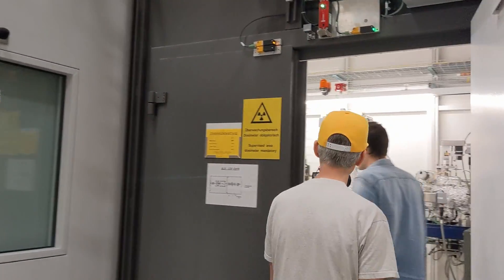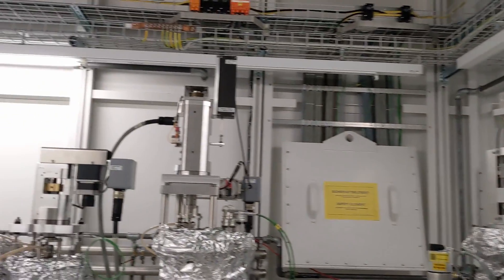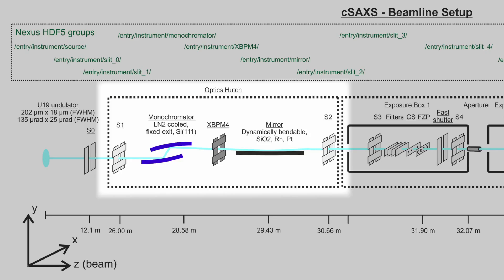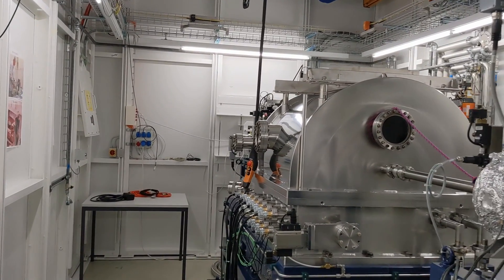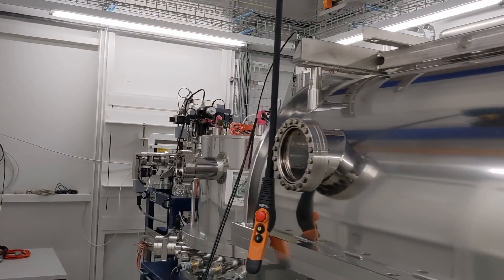In our optics hutch we take white beam from the synchrotron source and it passes through a series of slits and apertures for beam conditioning into a monochromator — a double crystal monochromator — which allows us to choose a single wavelength of x-rays, then through a mirror, and finally into the experimental end station where we conduct measurements on the chips today.